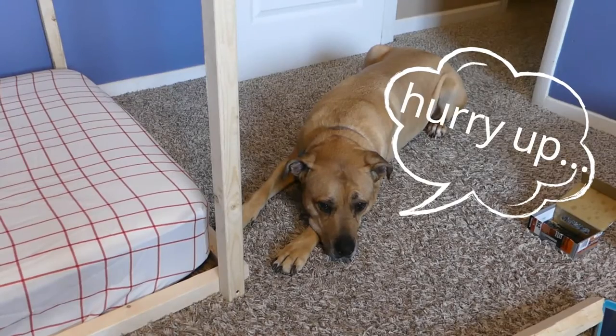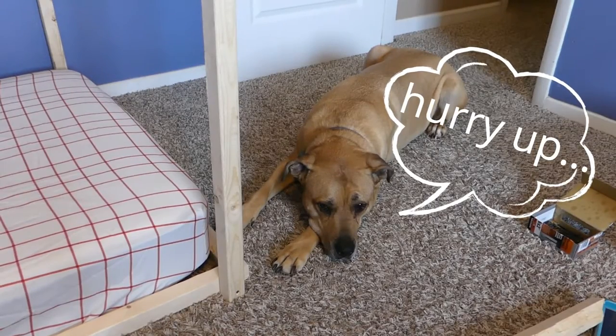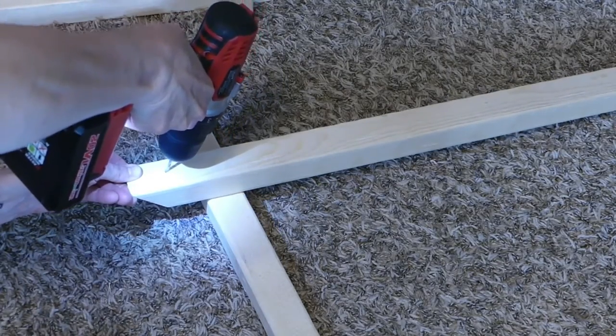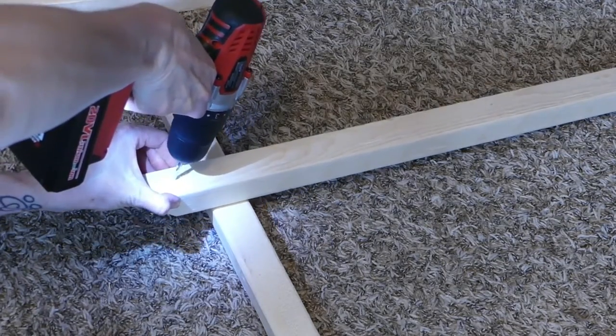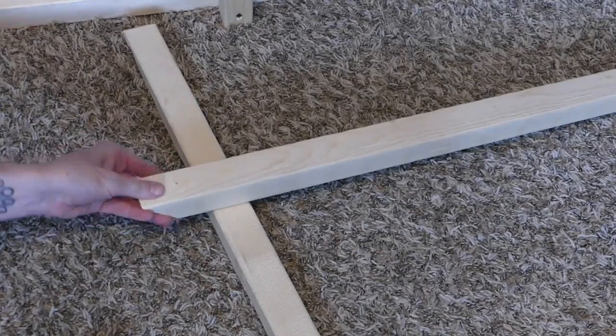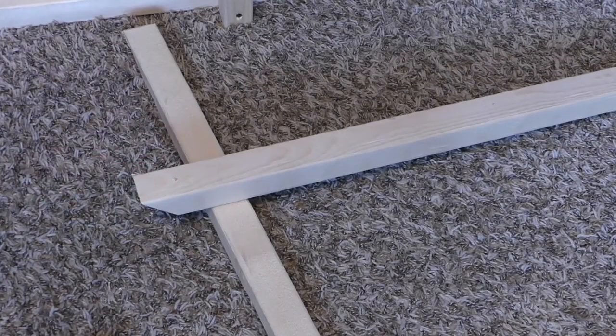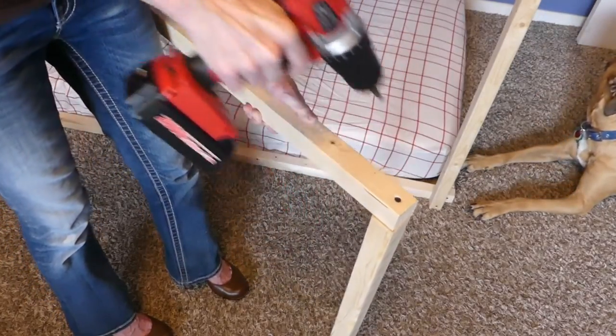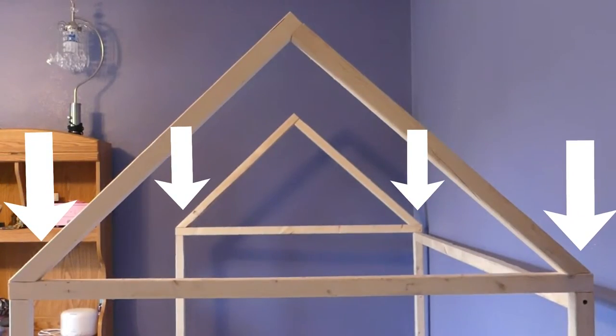Reassure your impatient supervisor that the house canopy is almost done. Drill pilot holes into the 45-degree angled ends, angling the drill so that the hole will come out of the end of the wood piece and not the side. Drill a pilot hole and then screw in where the two gable pieces make the peak. Place a gable on top of the horizontal piece at each end and screw in place.